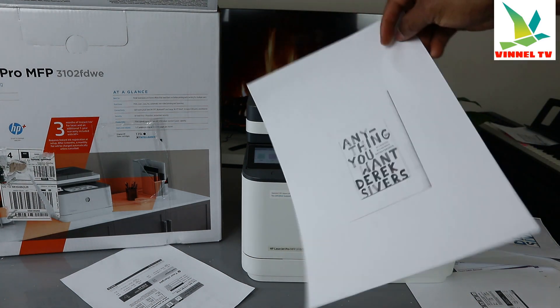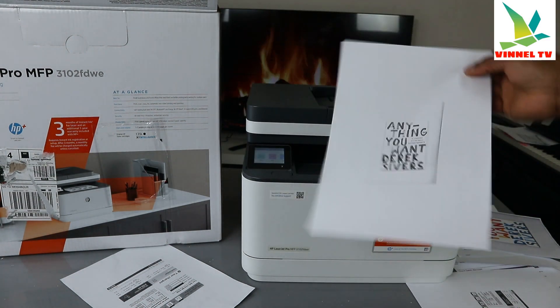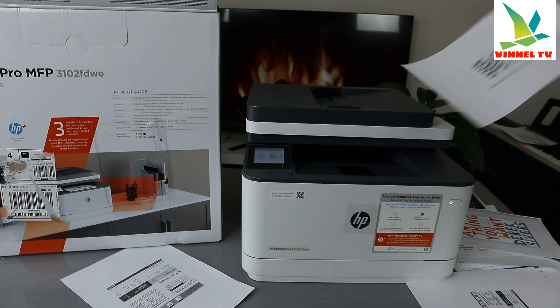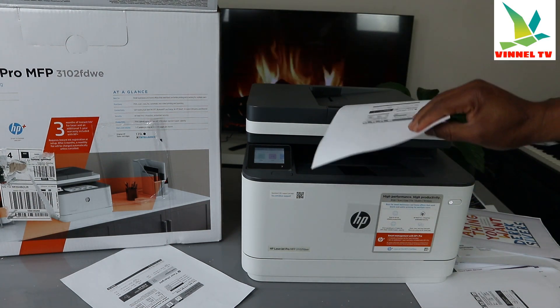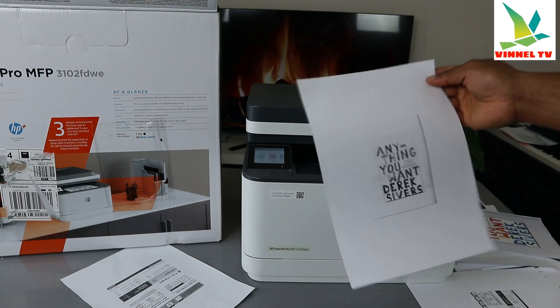This is the original document we scanned — you can see front and back. This is how to scan a document double-sided with this printer. You need to bring it out and turn it to the other side manually to scan double-sided.